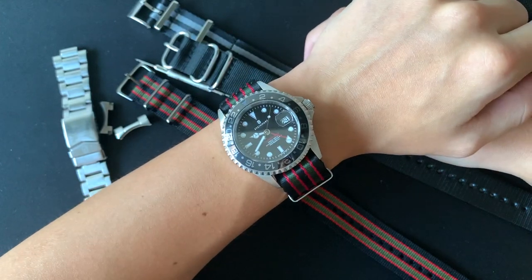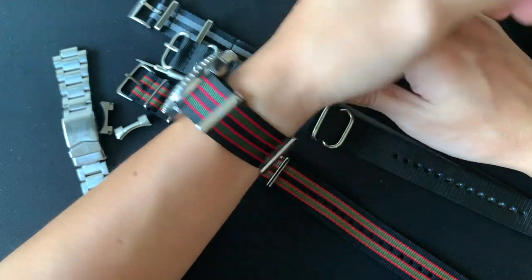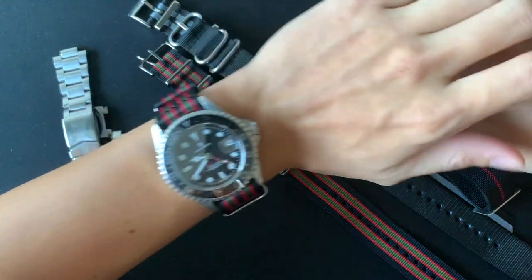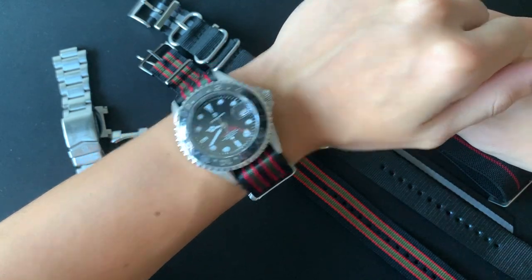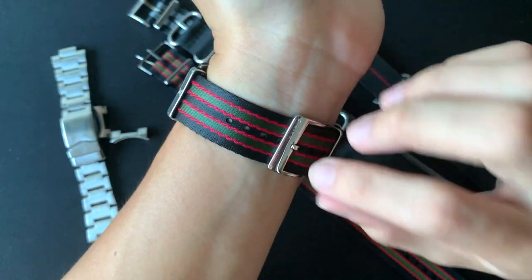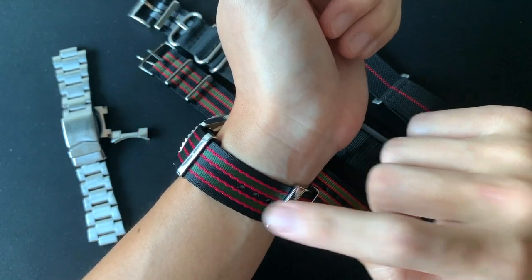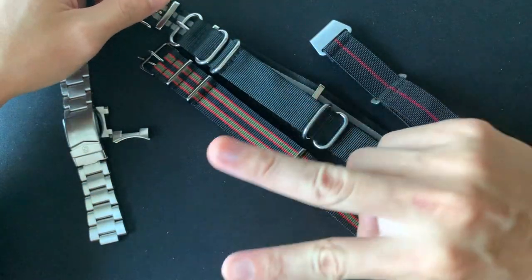Guys, I hope you like this video. Leave a comment below on whether you prefer a seatbelt NATO, a Zulu, a normal NATO, a bracelet, or maybe a marine national — let me know which watch strap you really like. For me, I'm lost for words — I didn't know a seatbelt NATO would be so comfortable on the wrist. Thumbs up if you like this short review, and I'll see you next time. Peace.